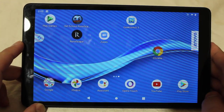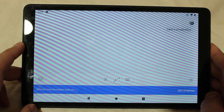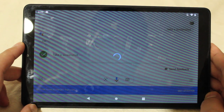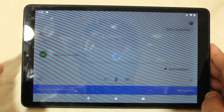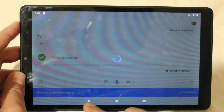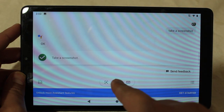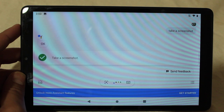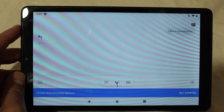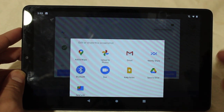Let's try that one more time. OK Google, take a screenshot. And yeah, it's just stuck there on the loading screen. And if I go back and say 'take a screenshot' again, it'll just take a screenshot of this chat with Google Assistant — so it took a screenshot of just that, which isn't what I really wanted.